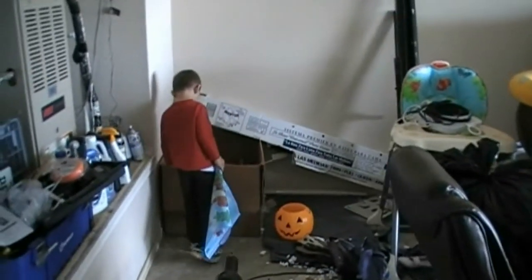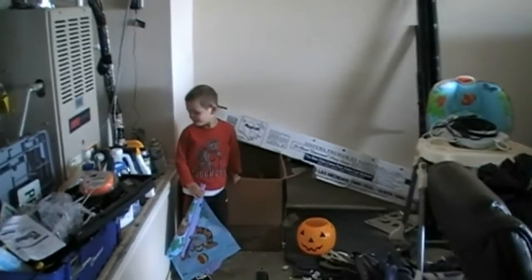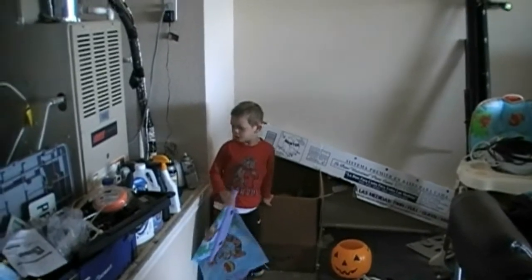Hey boy! What? Hey boy! What are we doing? Building a birdhouse. Building a birdhouse.